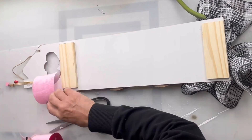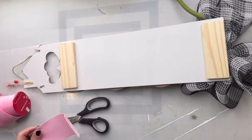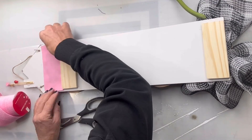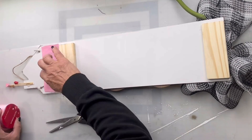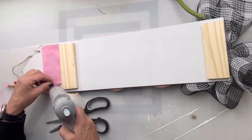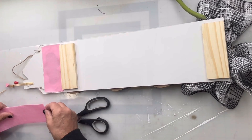I found this ribbon — it kind of has a velour felt feel to it, it's pink — and I'm going to glue it on the backside in that cut-out heart area. I'm really happy with how this came out.